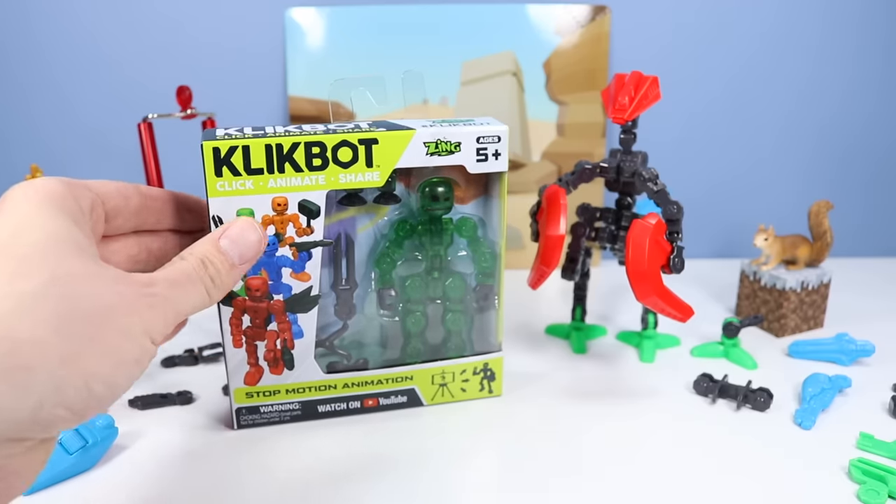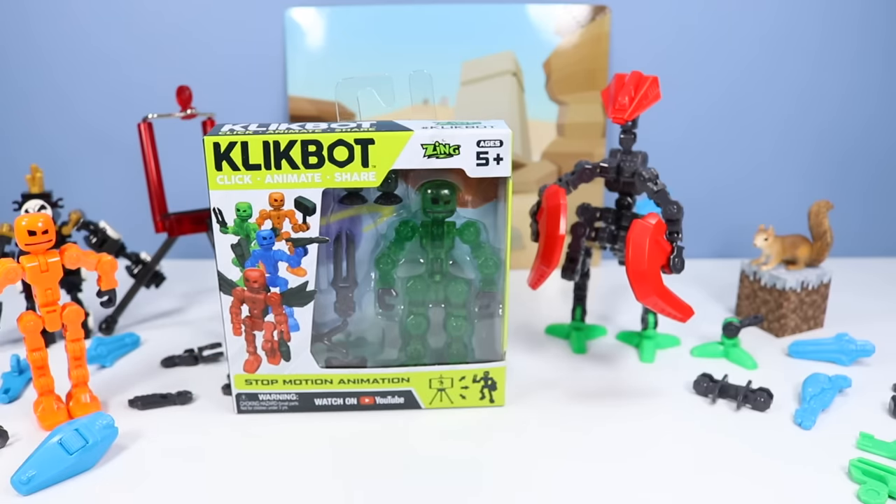I almost forgot — we still have Helix to show off today. Helix in the transparent green. Its weapon is kind of scissors tuning fork-like. Never run with scissors, right?